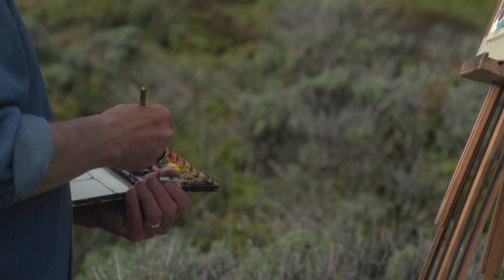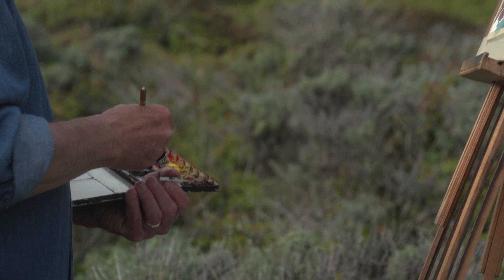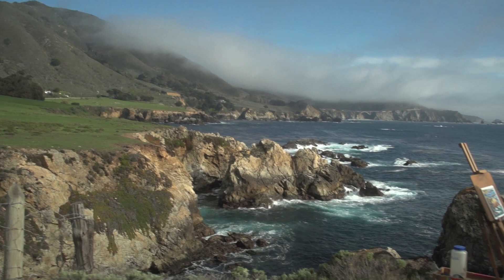You'll see how to keep the distances soft so you maintain the focal point of the piece. Gerald is an expert in creating paintings that draw the eye in and evoke an emotional response in the observer — and he'll show you just how he does it.